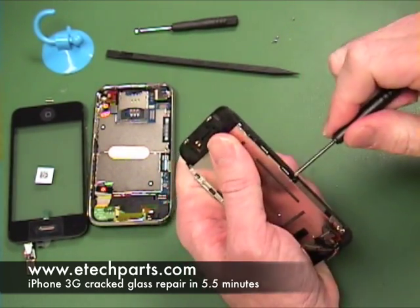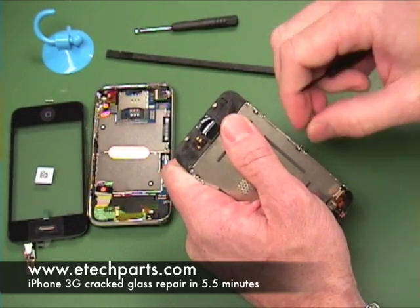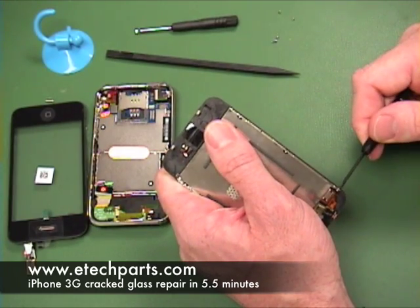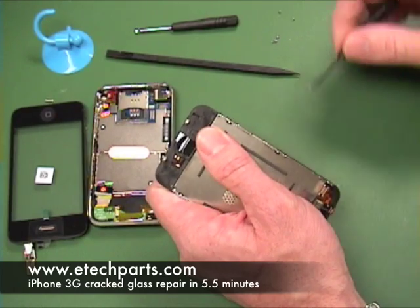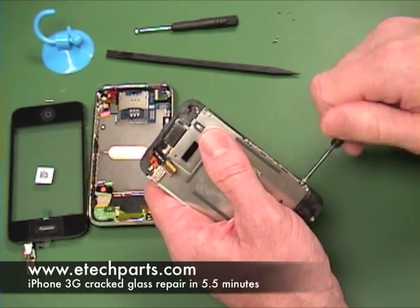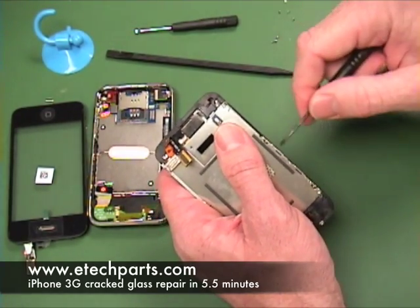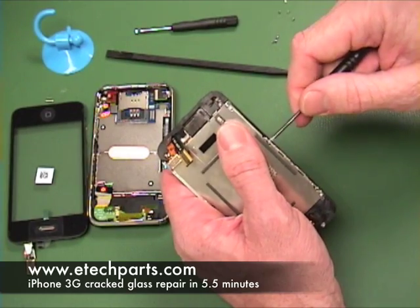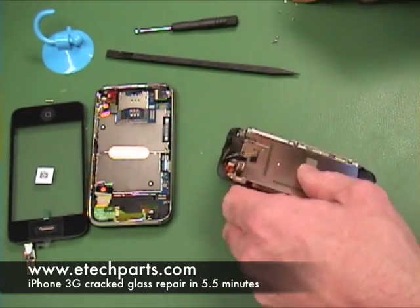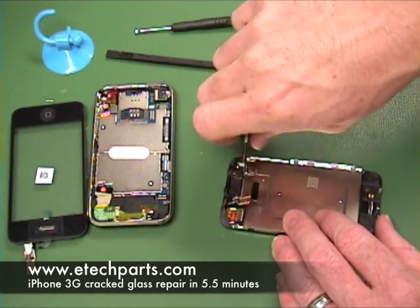It takes a little bit of time to find the screw under the tape, but once you get it, it just comes right out through the tape. After you get the five out on the sides, the sixth one is on the top — or the bottom depending on which way you're looking at it.